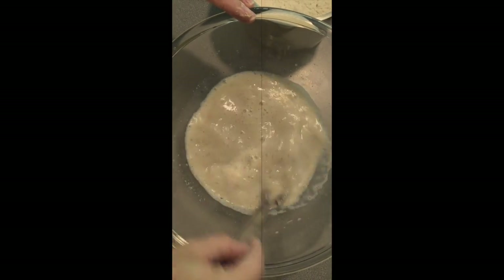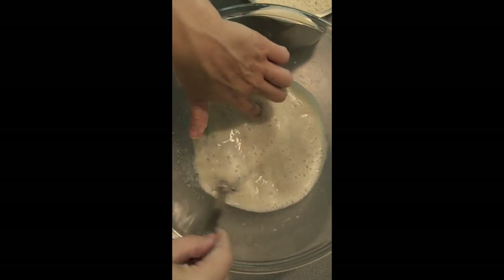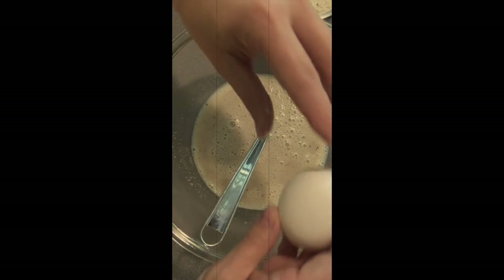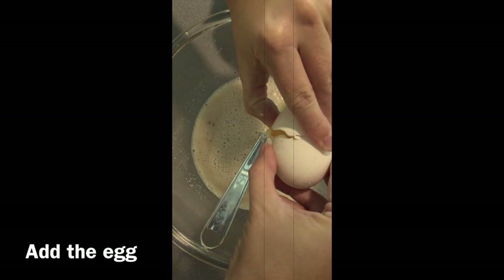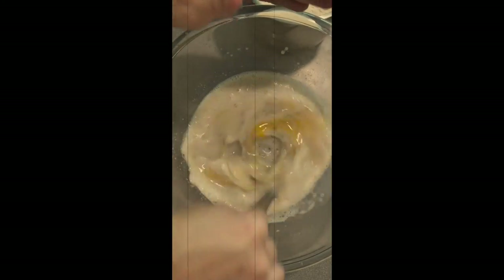Dissolve all of the granules. Now I'm gonna add my egg, and I'm going to crack that in the bowl, and then I'm going to gently whisk that in.